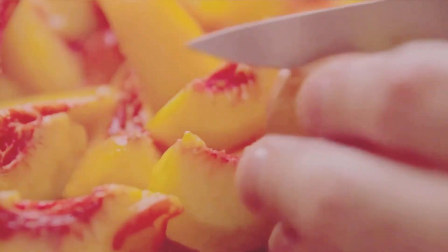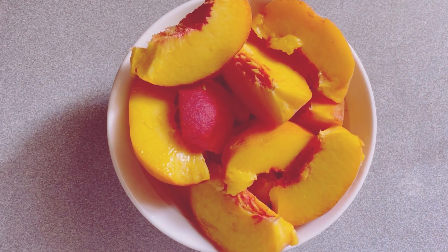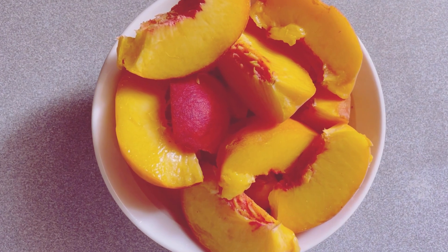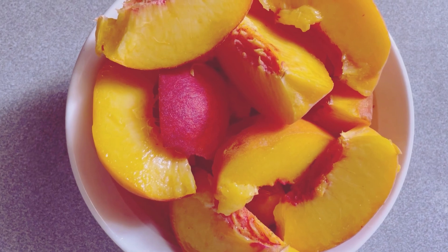Next, grab one cup of peaches. Peaches add a wonderful sweetness and a slightly tangy flavor that complements the strawberries perfectly. If you can't find fresh peaches, frozen ones work just as well and are a great option to keep on hand.